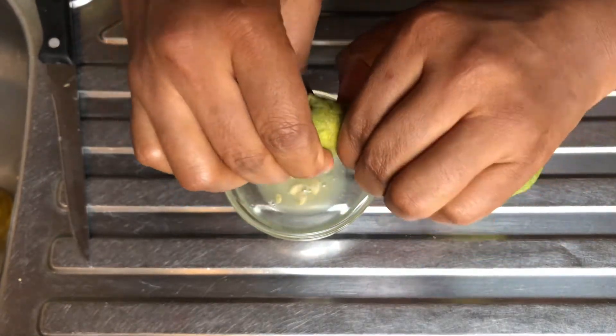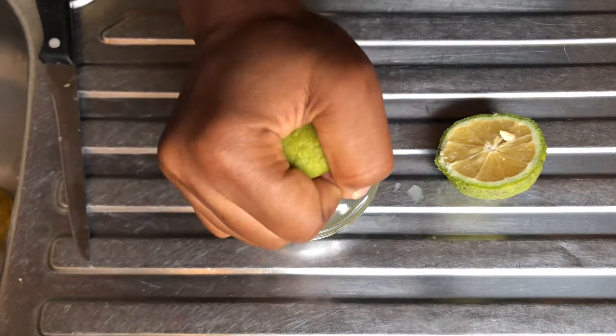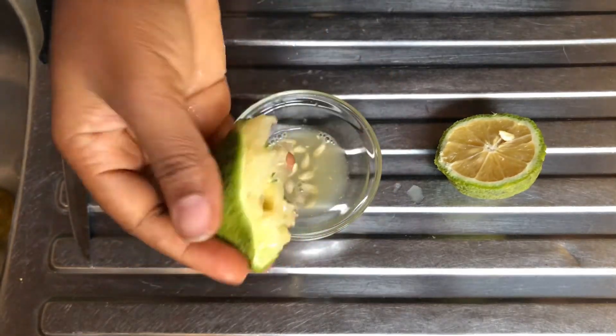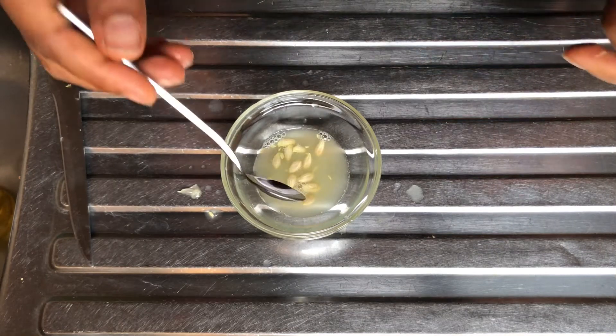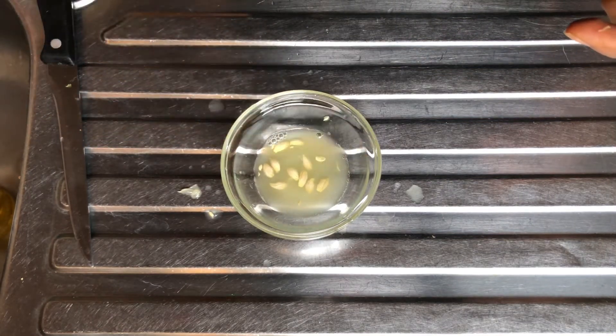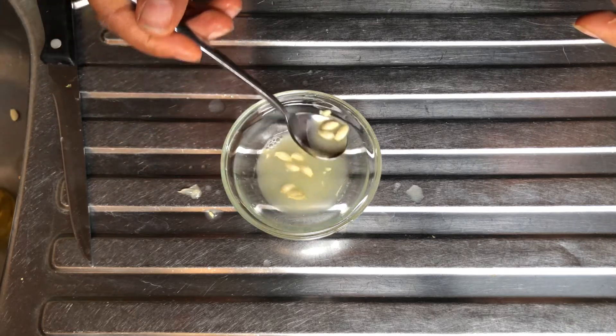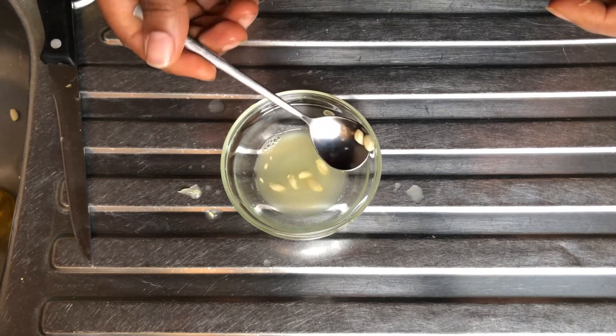I'll squeeze the lemon juice out. Next I'll just take out the seeds from the lemon juice because I wouldn't be needing the seeds for this mask.